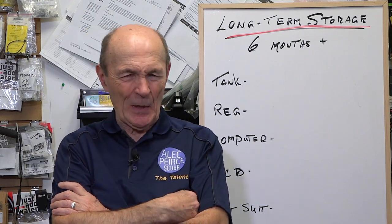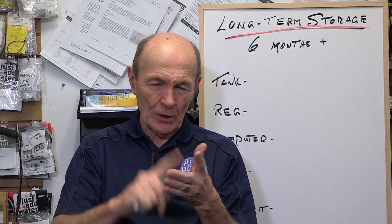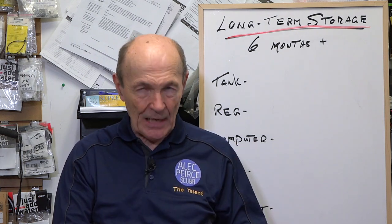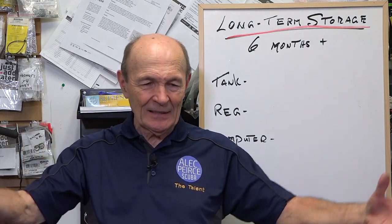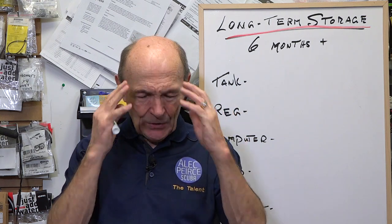Few things can be more frustrating than having good gear. It fits, it works, it's good quality, you spend a lot of money on it, and you store it away in your dive bag down in the basement because you're not going to be diving for a while. And then you get a chance to go diving, you quick run down and pull it out, and your buddies are waiting for you out in the driveway, and there's a problem. So let me give you a couple of tips.